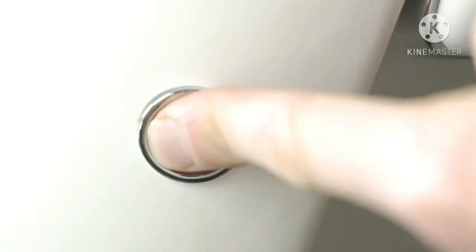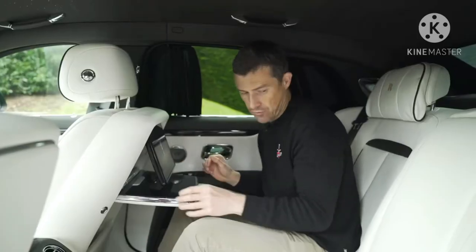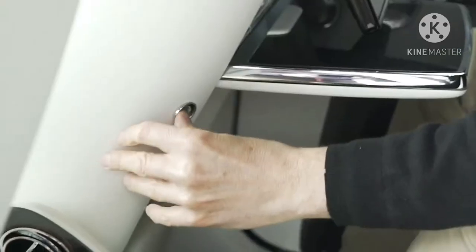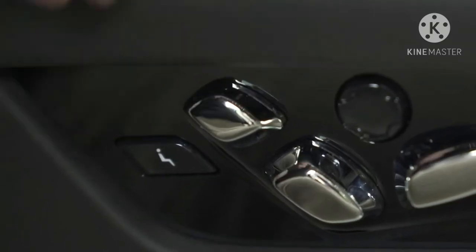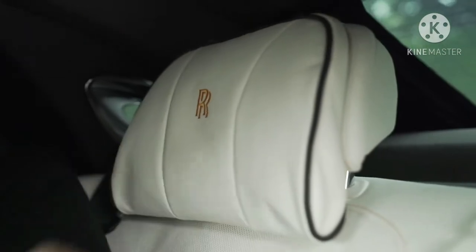It also has the rear entertainment system — a big screen on each side, and you can control all the car's entertainment through the rear screen using a controller. The rear seats also have a massage function as an optional extra. And there are lovely Rolls-Royce embossed pillows as another optional extra.